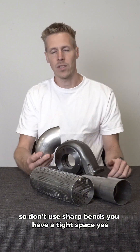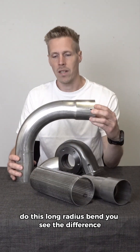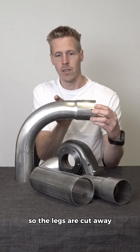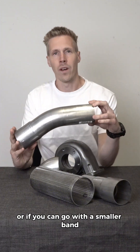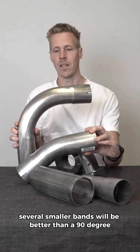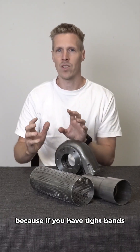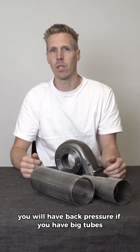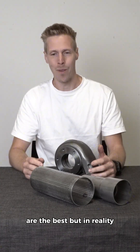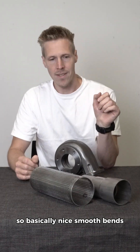Avoid sharp bends — if you have tight space, use a long radius bend instead of a sharp one. You can see the difference: it will have much better flow. A sharp bend can also be replaced by cutting the legs away, or by using several smaller bends instead of a single 90-degree bend. It's very easy to see where back pressure builds up: tight bends and small tubes create back pressure, while big tube diameters and smooth, straight pipes minimize it.